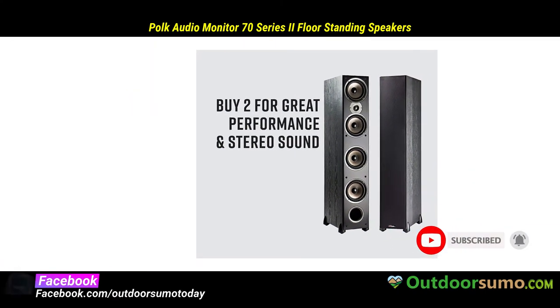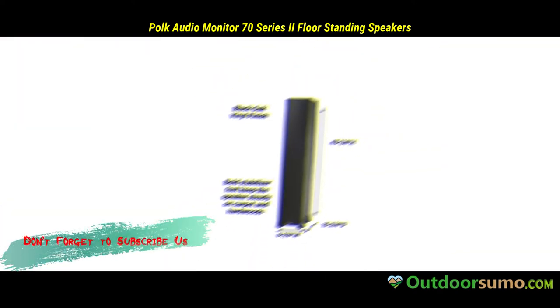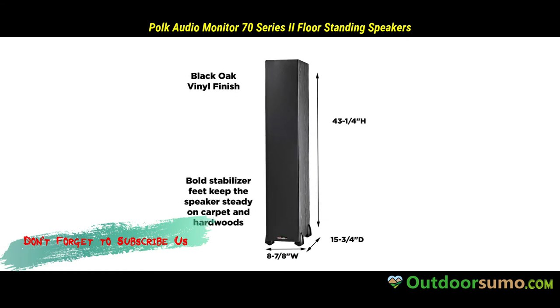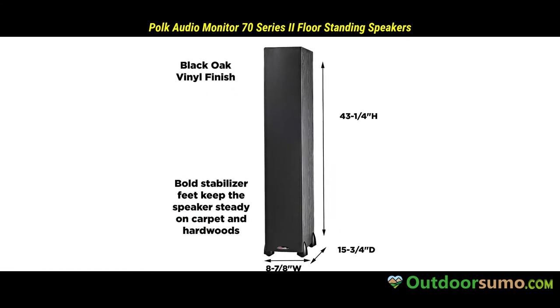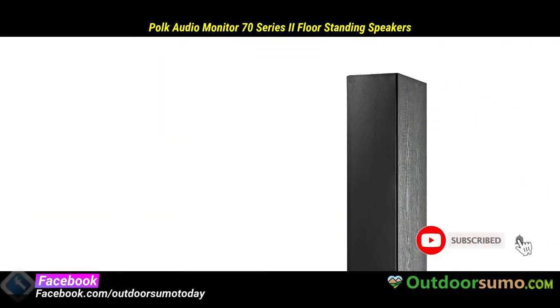The Polk Audio Monitor 70 series is designed with superior materials to enhance its performance and provide improved sound quality. It features a non-resonant all-MDF enclosure that has 0.75-inch thick baffles to offer clear and cleaner sound quality. On top of that, it has crossovers featuring mylar bypass capacitors that provide high frequency. Moreover, the 5-way binding post connectors give you the most secure connections.